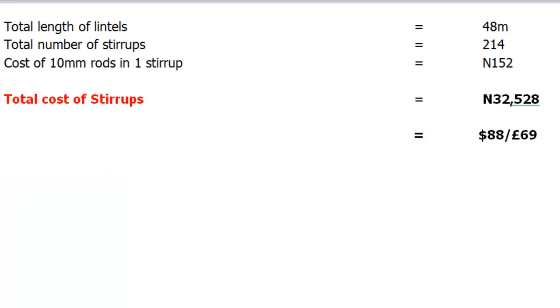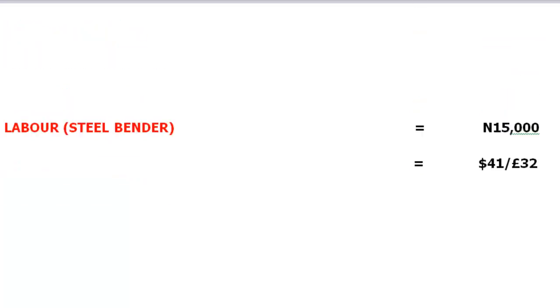Our next item is the labor cost to pay our steel bender. We'll have to pay our steel bender approximately 15,000 naira for his work, and this is approximately $41 or £32.